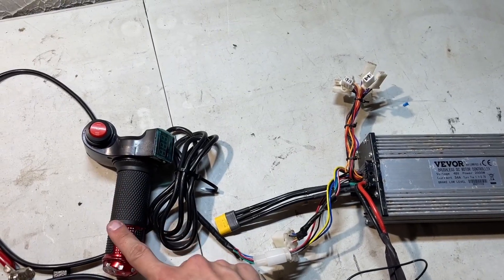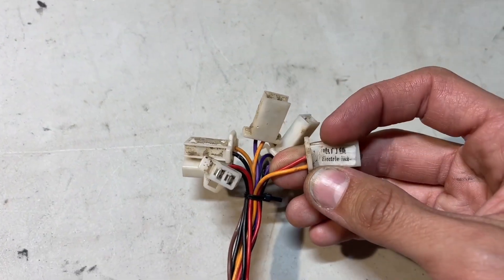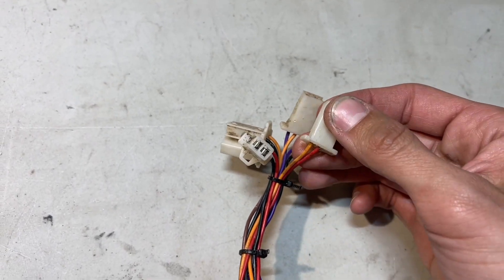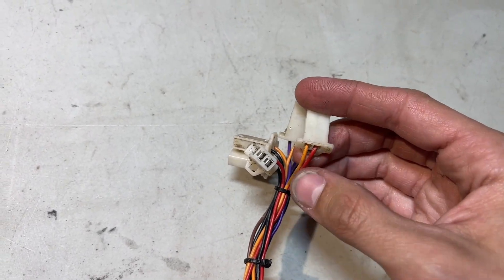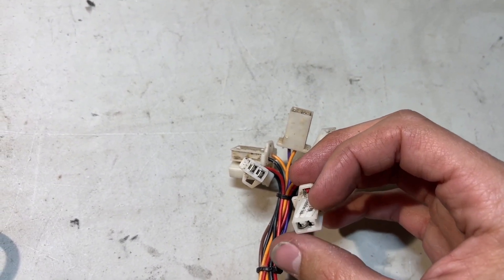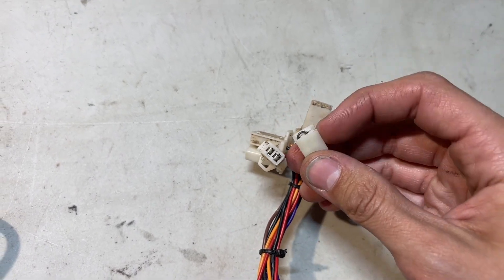If you're running a throttle like this, you need to go to the electric lock on the controller and use a small paperclip as a jumper, because those two wires must be connected if you're not using an electric lock. Then just put some electrical tape over it. This has been running well for over a year with no problems.